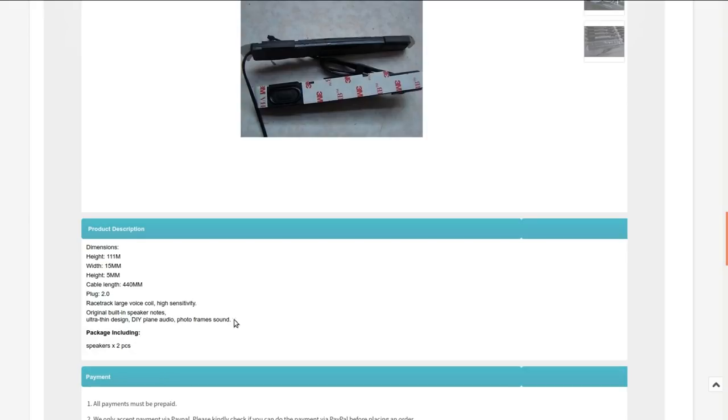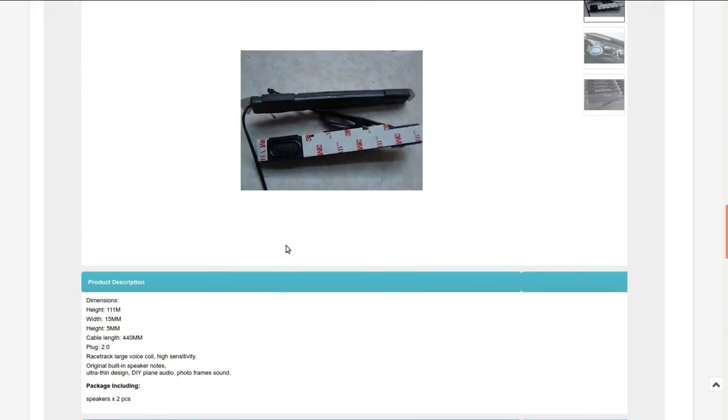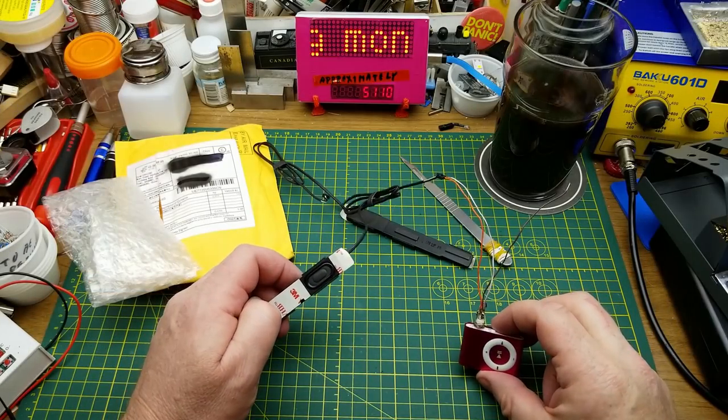It has a plug of some sort, racetrack large voice coil, high sensitivity. Originally built as a speaker for digital photo frames — that's what they were for. So they'll fit in a lot of tiny little places where you might want to add a little bit of sound to a module, perhaps in a prop or behind a magic picture frame in a haunted house sort of thing.